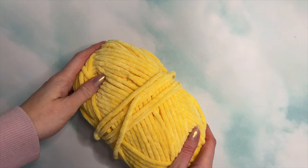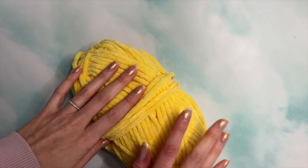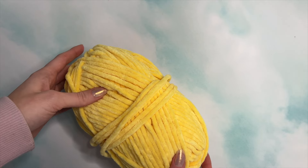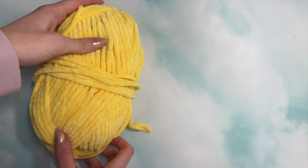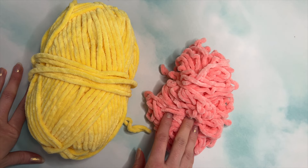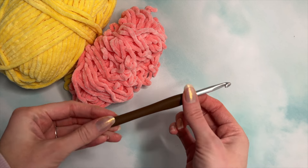For this project, I am using size 6 super bulky yarn — this is Premier Parfait Chunky, and I will link it in the description. You can use any yarn you'd like, just make sure you use the right size hook. I'll be using yellow for the center of the flower, and pink — it's called pink lemonade — for the petals. With this, I'm using a 6 millimeter crochet hook.